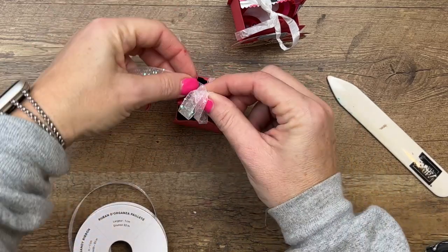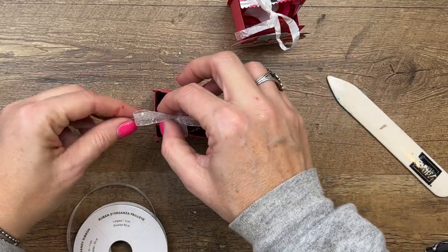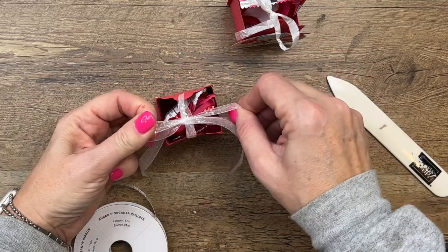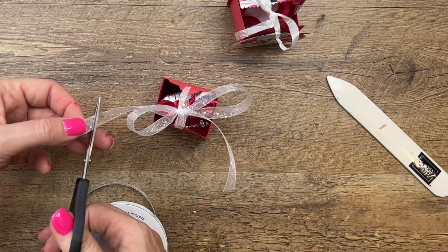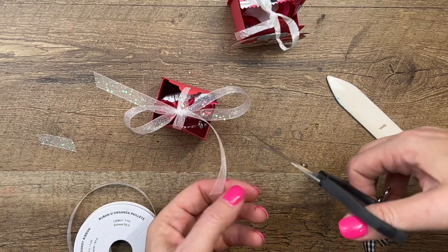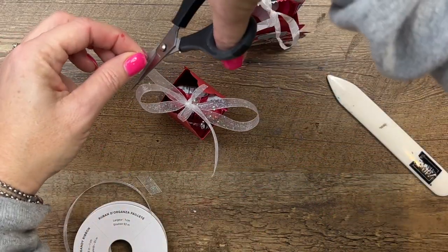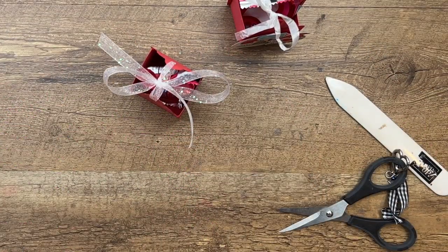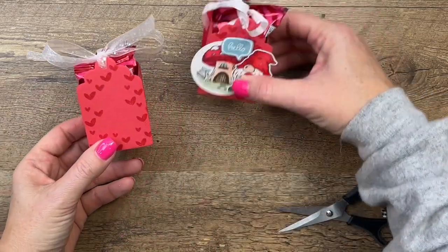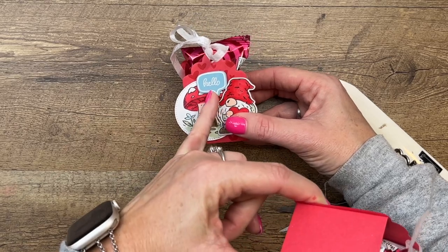These are my cute little table favors too. The sentiment I chose for this treat says hello. I know my kids, when they were small and we did Valentine treats, they did not want anything mushy-gushy — no I love yous, nothing like that. So a little simple hello makes for a very generic, platonic Valentine treat. I definitely think I like that ribbon better.